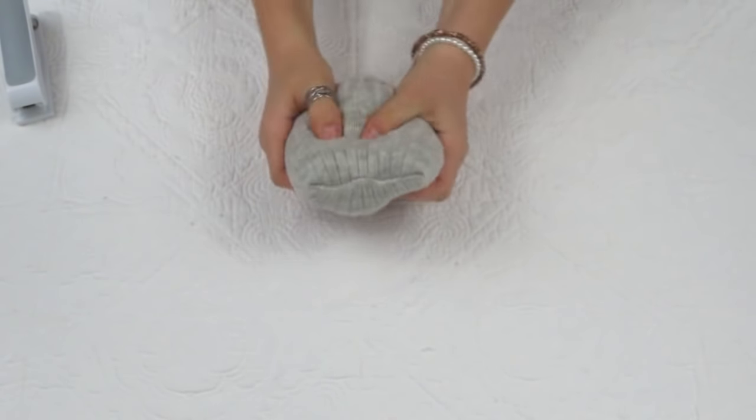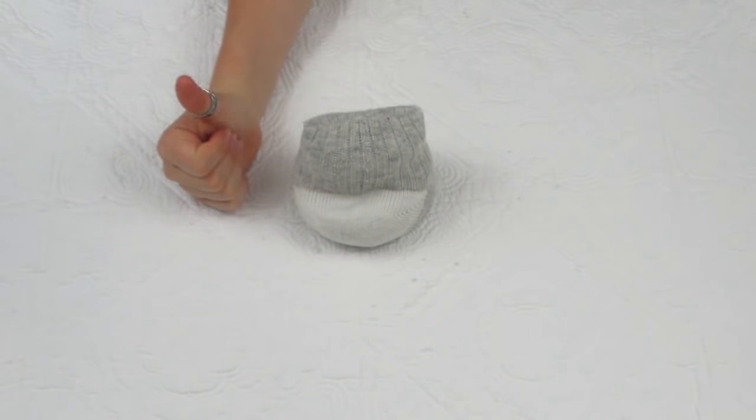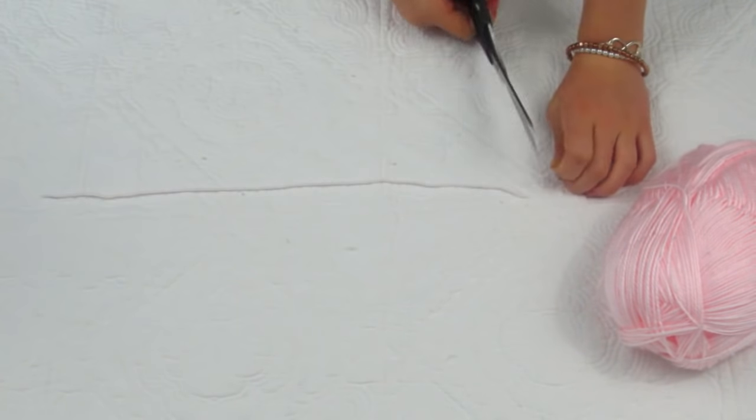Now just play around with your sock and set it in the position that it's going to be in, just to make sure that there are no holes and that no beans are escaping.